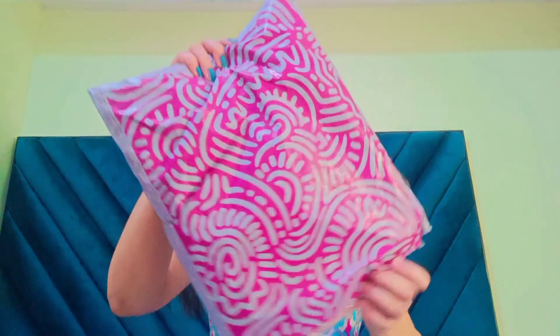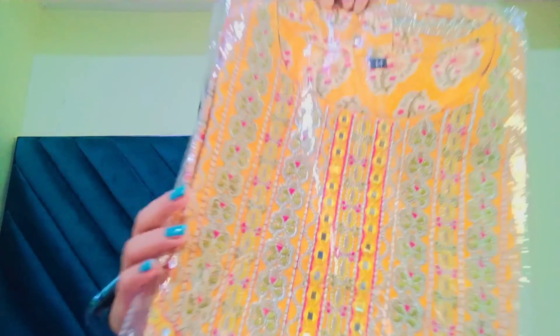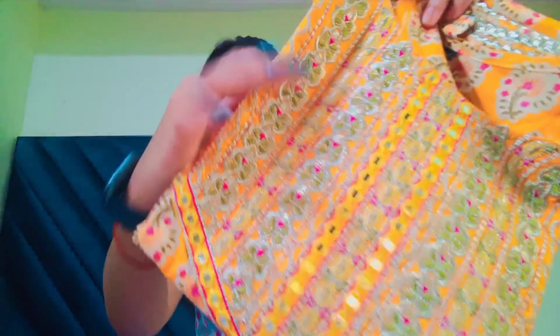Moving on to the last kurta of this haul. This is the mustard color kurta, and this print is very different. The work is also different compared to the other kurtas you have seen. They have done some embroidery work here, which looks very good. If I talk about the material of this kurta, no doubt it looks and feels very soft — it is pure cotton material.